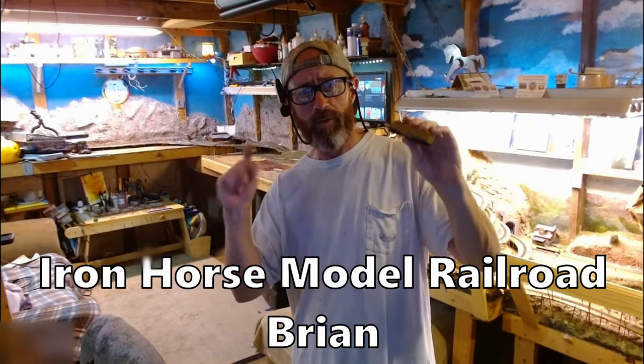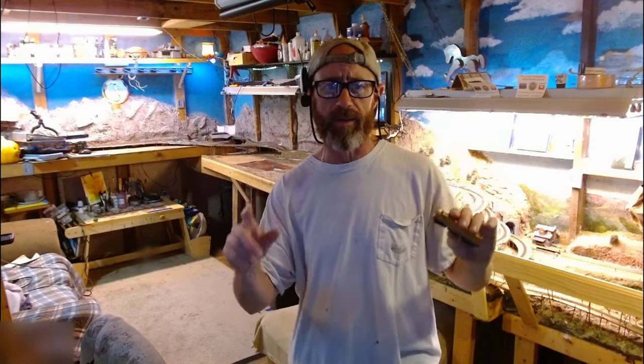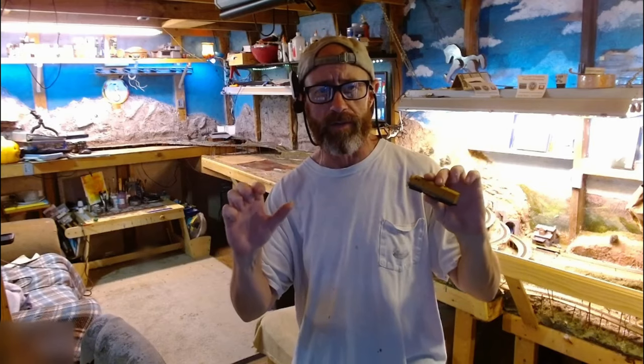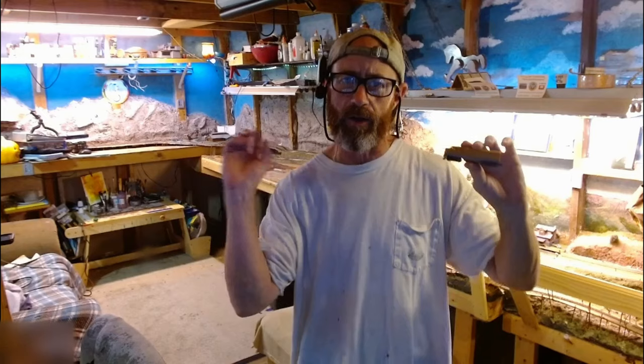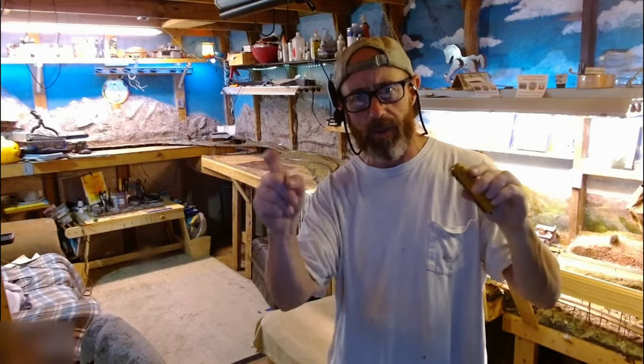Welcome to the channel. My name is Brian and this is the Iron Horse Model Railroad. If you've reached a point of frustration with your locomotive because it keeps derailing, not to worry. My buddies and I got together and put together a list of the top 10 reasons that your locomotive could be derailing and how you're going to be able to fix it. Let's get straight to the work — I'm going to change the camera angle and we're going to go over the list and their solutions in order.